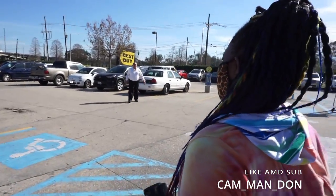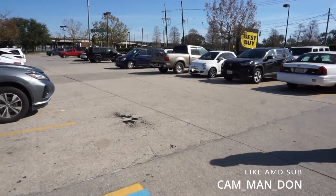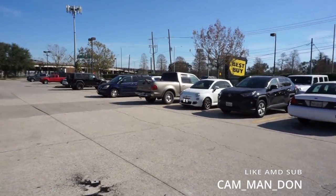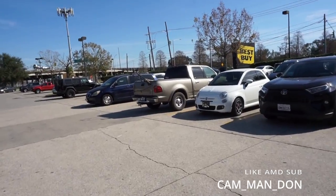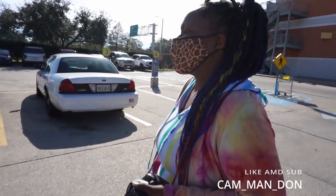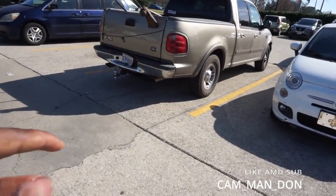All right y'all, we got all the stuff. Time to go back to the Ford — it looks nice, wow. It looks nice from a distance, it's a nice truck. Yeah y'all, wide pipes, dual exhaust — video coming soon, stay tuned.